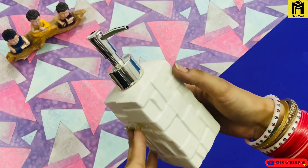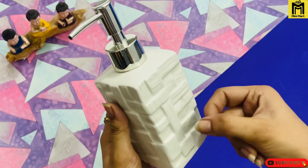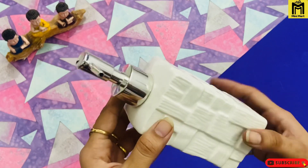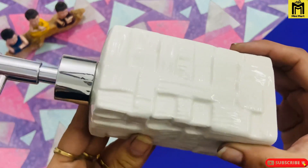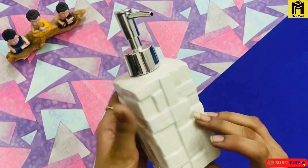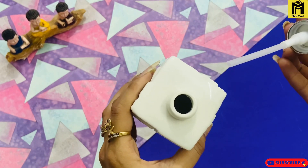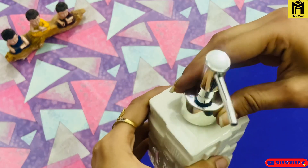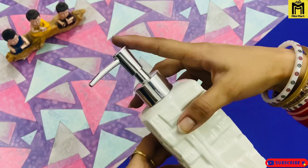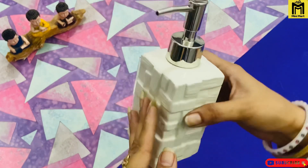Let's go to our next product — the ceramic dispenser. So guys, this will come in white. The material is ceramic and you can see the design. There are different designs and this is a very good design. The material is plastic, you can easily pour the shampoo in. This is a very durable product and will also get under 250 only.